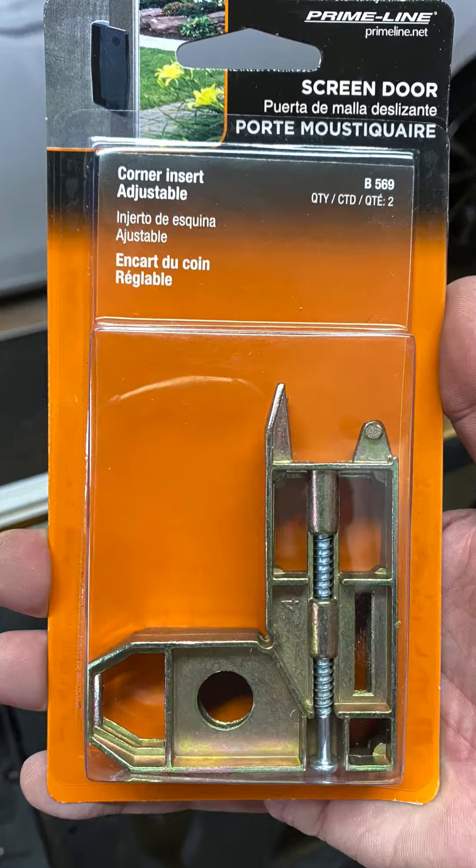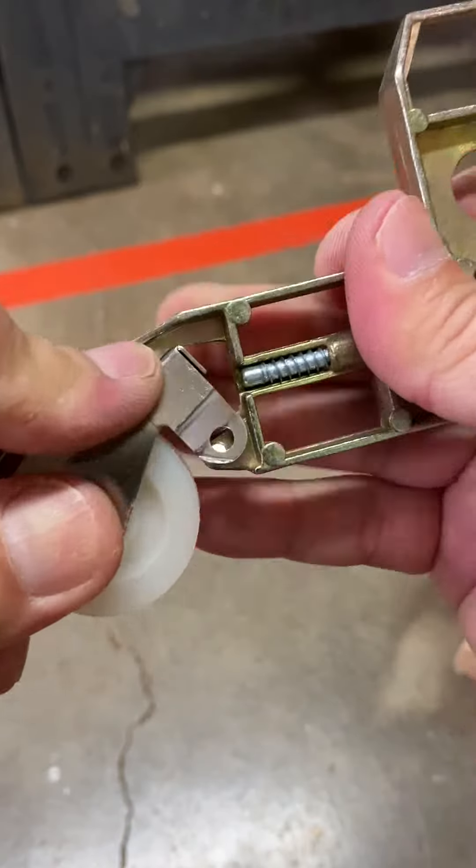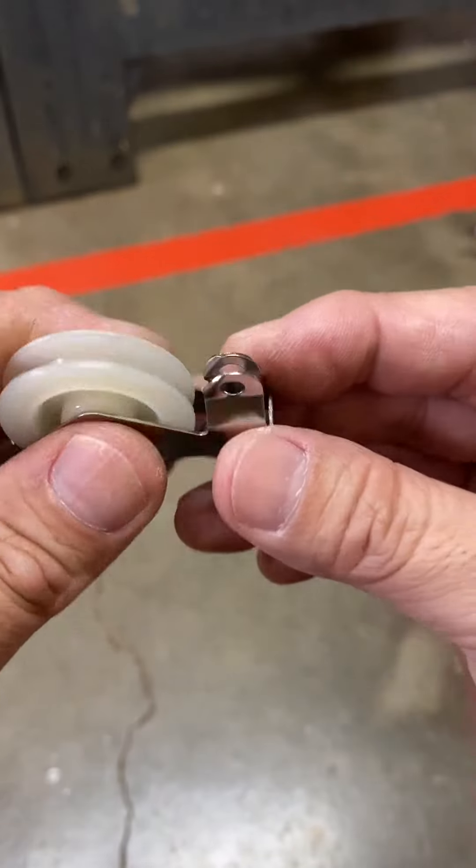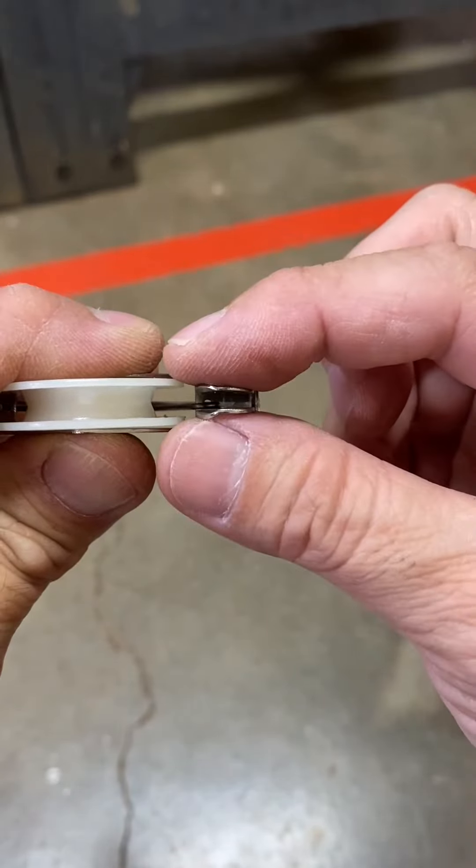Here is what the corner braces in the screen door look like. The rollers clip onto the corner braces like so. The tabs or dog ears need to be pried open to remove and install the rollers.